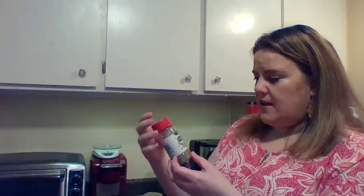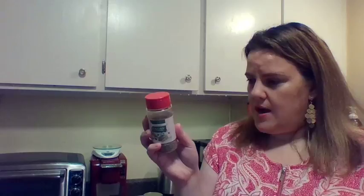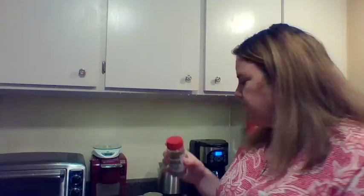This is Stone Mill Italian seasoning, which I believe I got from Save-A-Lot, distributed by Aldi's. It has rosemary, marjoram, basil, thyme, oregano, savory, and sage — a whole mixture of Italian seasoning.